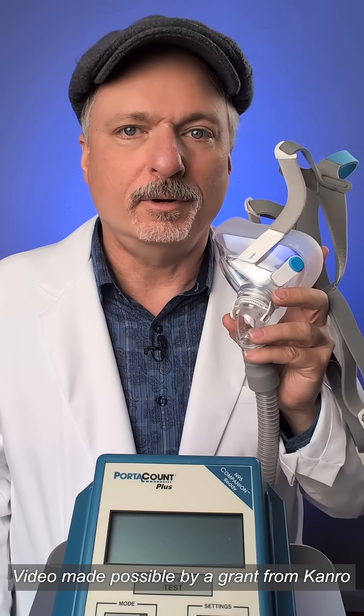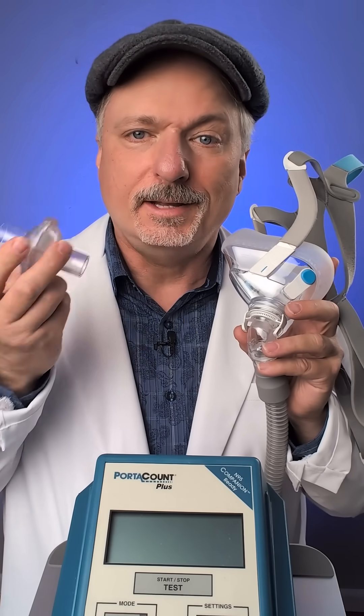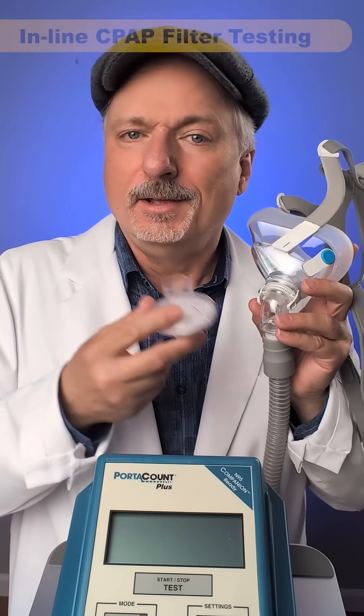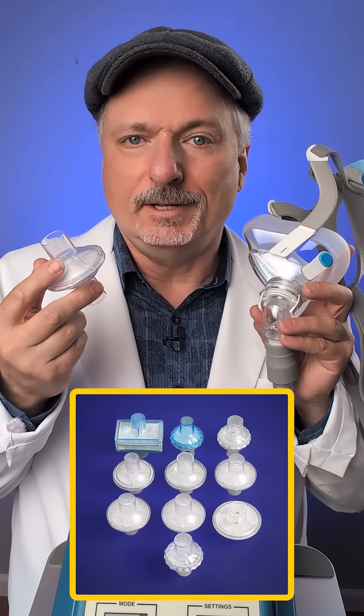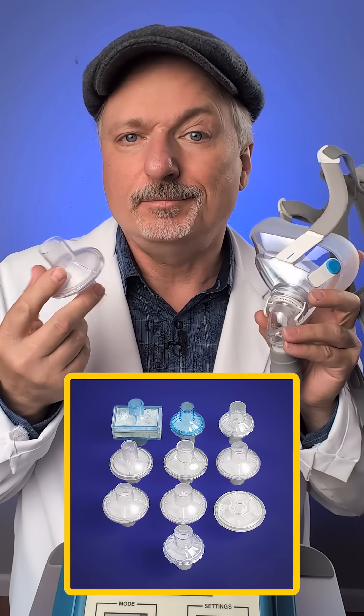If you are a CPAP user, there is a way that you can get respirator clean air in your CPAP machine while you sleep. It's these inline filters that you put between your mask and your CPAP unit, but they all look the same but perform radically differently. So I tested a whole bunch of them, many of them given to me by Amazon for review, to see how well they worked.